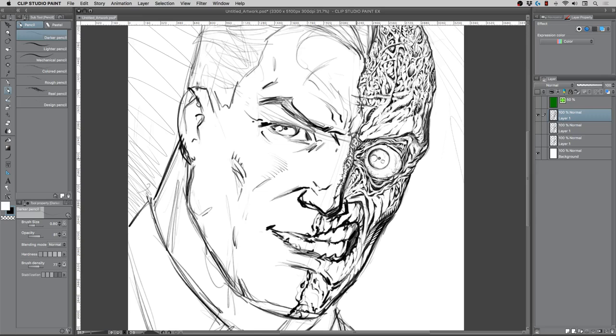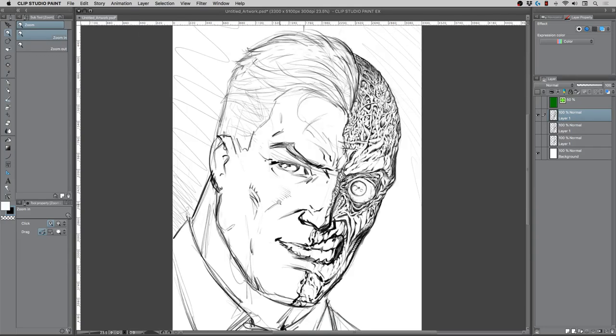Most of the gritty side of the face is pretty well done. Let me start working on the other side — the clean side.